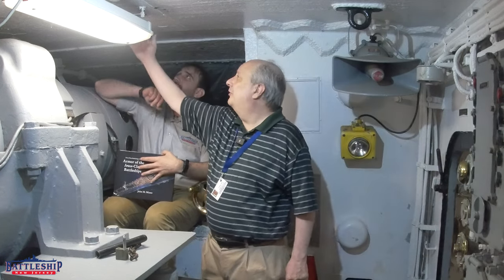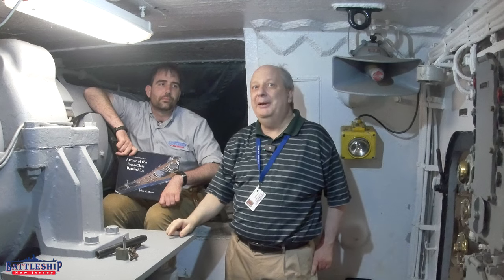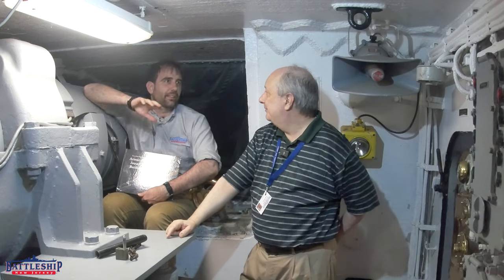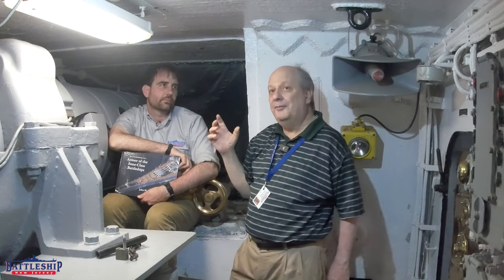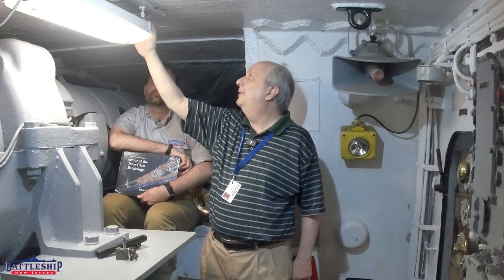The armor plates in the roof — there are five of them — have a scarf joint cut into them. This is like Norm Abram working with wood, but the Navy worked with metal. Somebody had to machine a giant joint almost two feet wide through the metal. That's not part of the armor as cast; the armor is sent to the shipyard and the shipyard cuts the scarf joints into it, then runs bolts through the overlap and the scarf joint to hold the plates together.